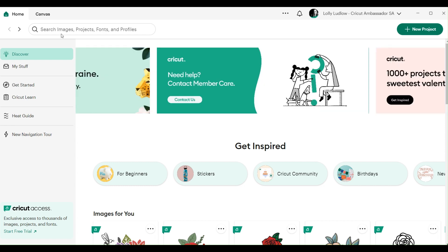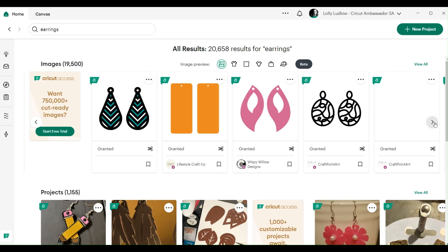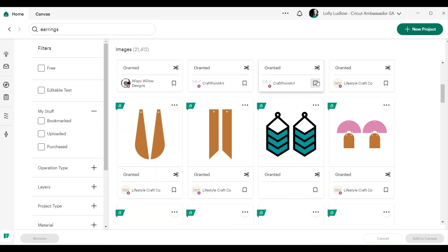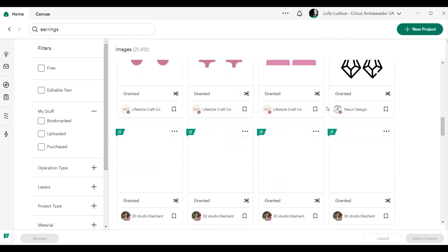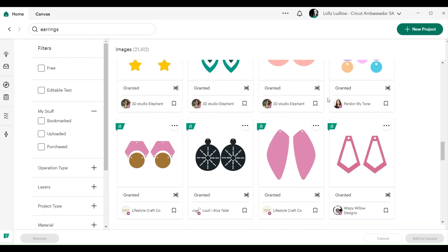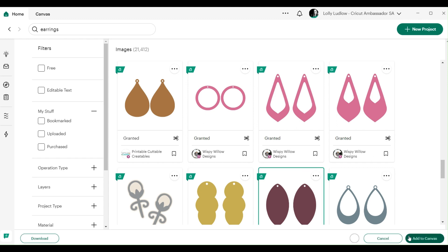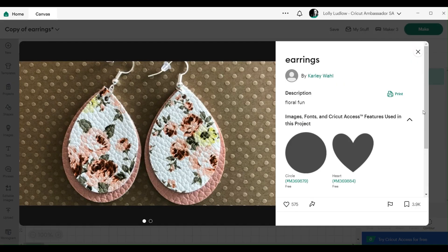We're going to search for earrings and use a pre-designed project. As you can see there are a whole bunch under images and a lot of these would work. Just remember you're working with faux leather, so you want to have something that isn't too intricate. For instance, you're not going to want something like this - you'd rather go for something like the stacked earrings. So let's add this to the screen.